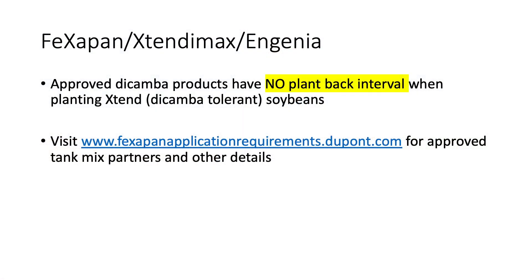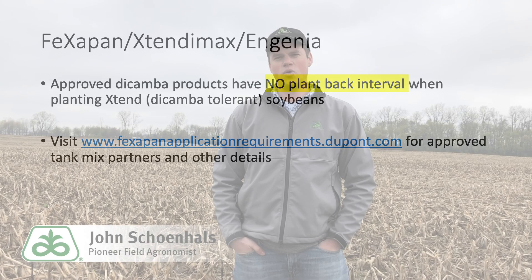This is really where the Xtend system with Fexapan or other approved dicamba herbicides really shines. We can spray today and not worry about measuring rain and counting days. Dicamba does a great job with mare's tail even as we move into later spring, and it also allows for numerous tank mixing with residual herbicides.